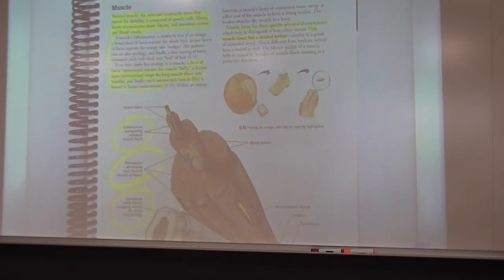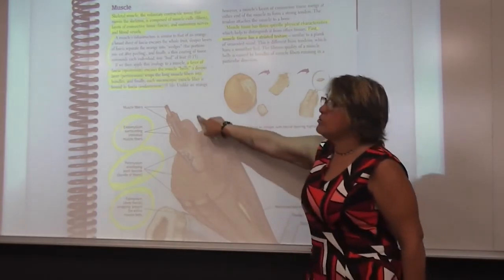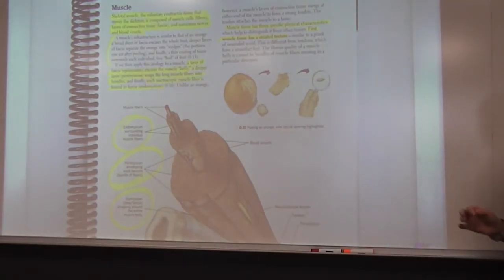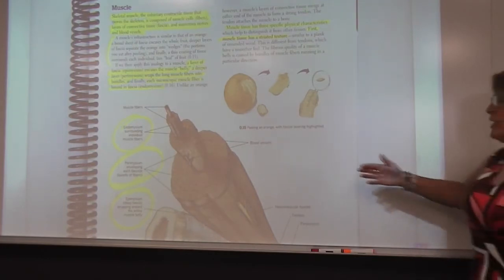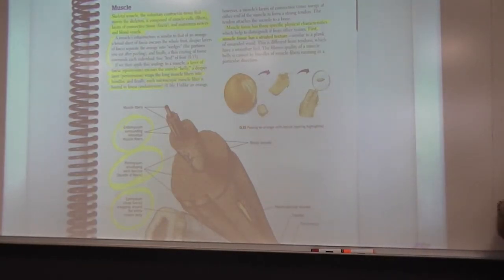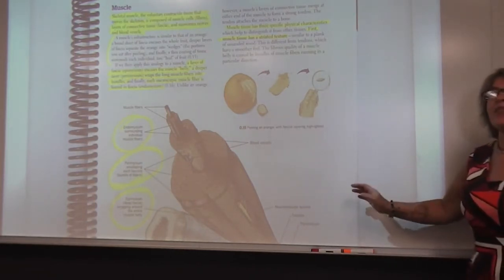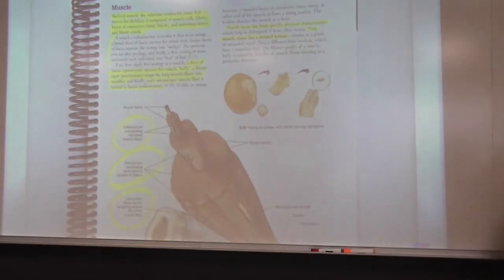We want to think about how a muscle actually moves — these individual layers or bundles telescope out, which is important to remember. It wasn't until the late 1960s that science figured out this is how a muscle moves. Prior to that, they thought muscles moved like an accordion, folding and unfolding. Technology advances us forward in very important ways.